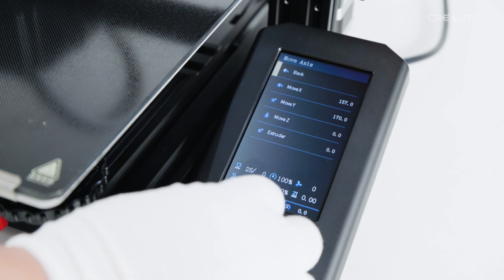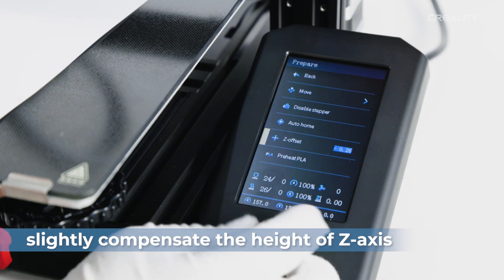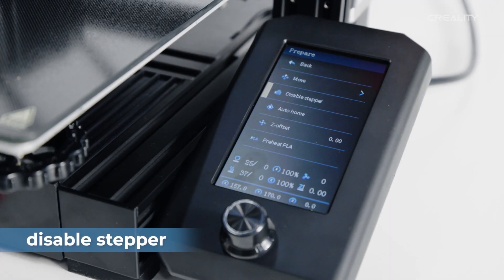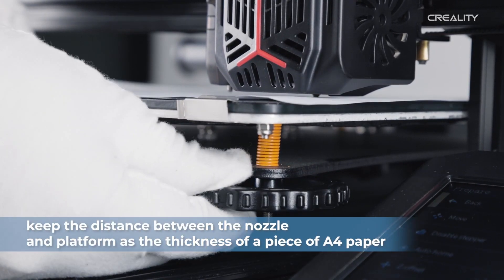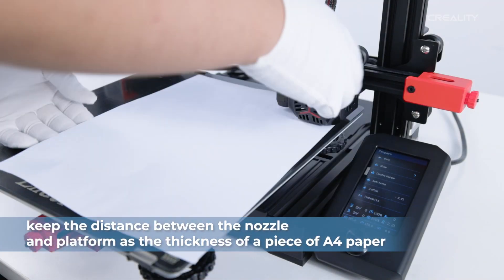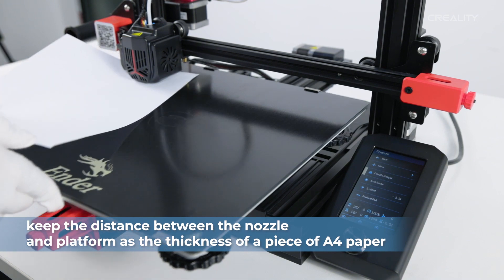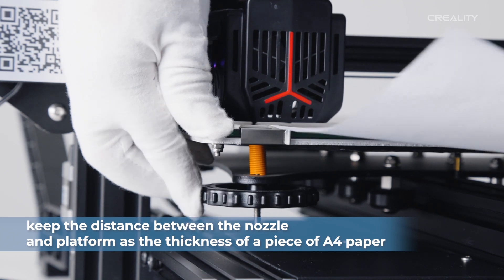Then we're going to go back again and go to the Z Offset, and we're going to move that to negatives — mine was negative 3.6. Now we're going to do the paper scratch test and make sure it drags a little bit. Then disable the steppers. This is all manual — you've got to go to each corner, adjust, and drag everything along, adjusting the knobs to make sure the paper just drags.